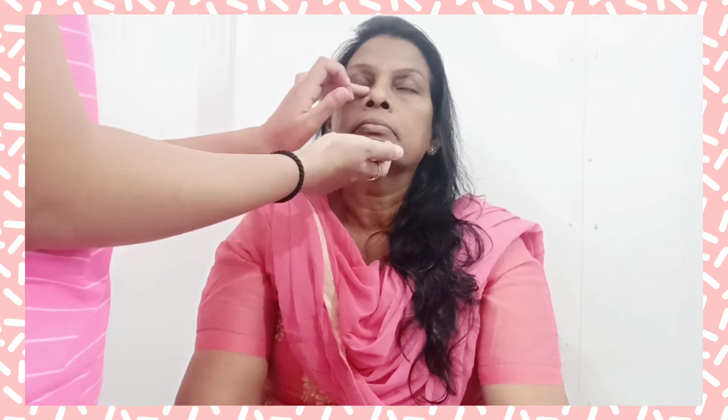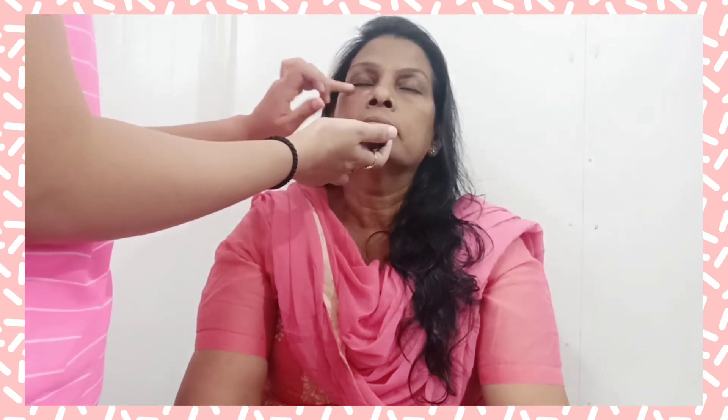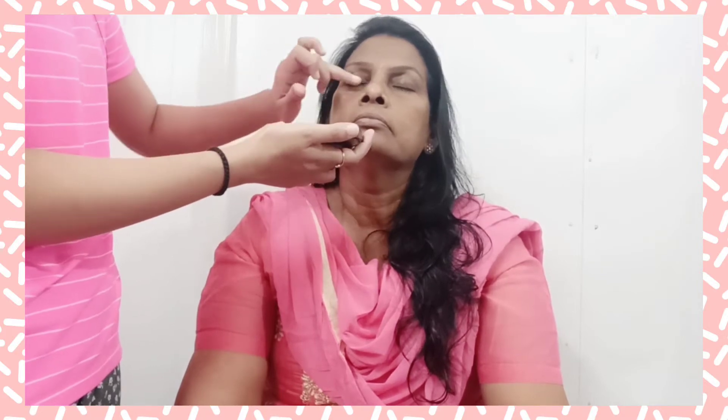Now we are going to use the color corrector. I'm using different color correctors for blemishes, dark circles, fine lines, etc. I'm using all the colors to hide the blemishes and conceal them.